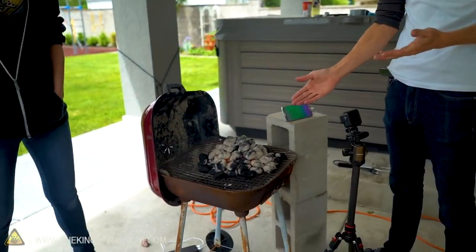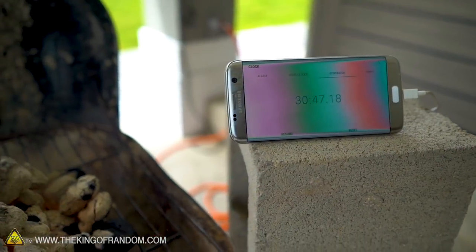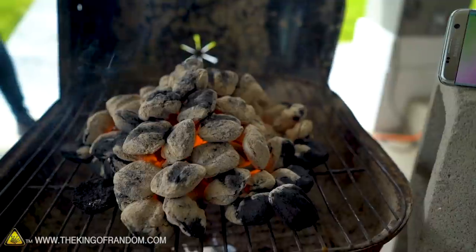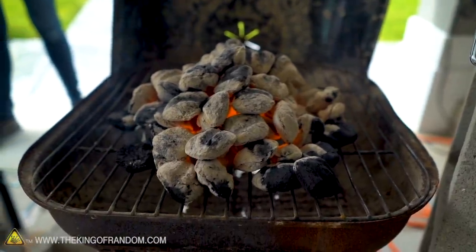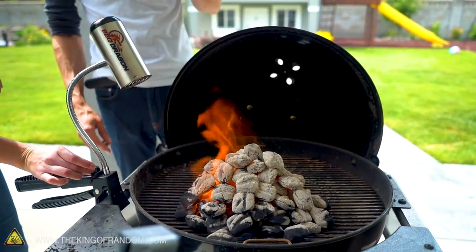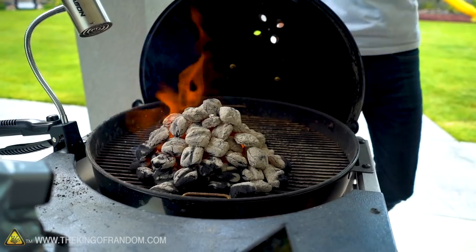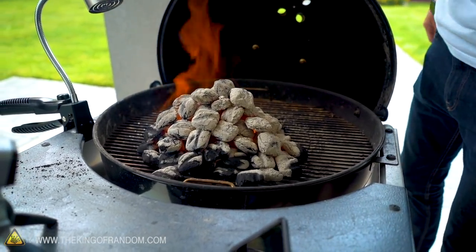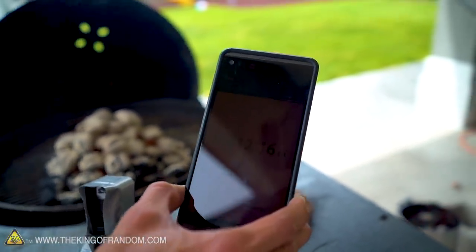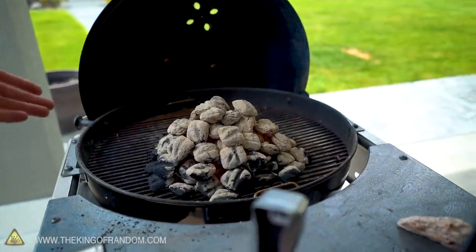We're just about at the point where we can start calling things done. This is our first one - we used lighter fluid and nothing else, just lighter fluid and a pile of charcoal. It has been 30 minutes and 30 seconds since we started this, and we've got a great looking pile of charcoal. Moving on to the charcoal that we had the fan on - it's been 12 minutes and we are even farther along than our lighter fluid charcoal. It's very hot. It's at 12 minutes and 16 seconds - about one third the time of the lighter fluid. This charcoal is absolutely done.